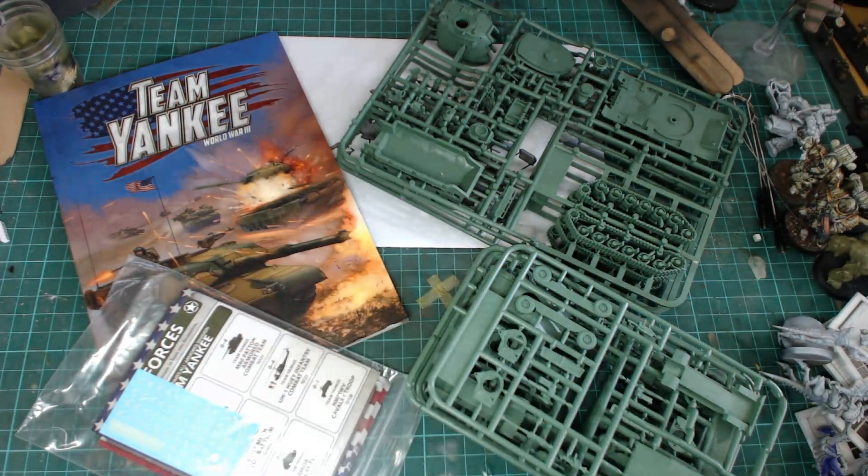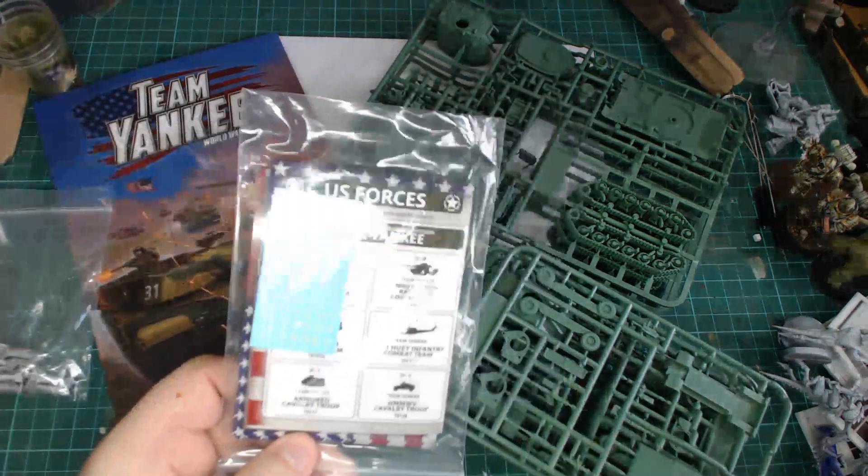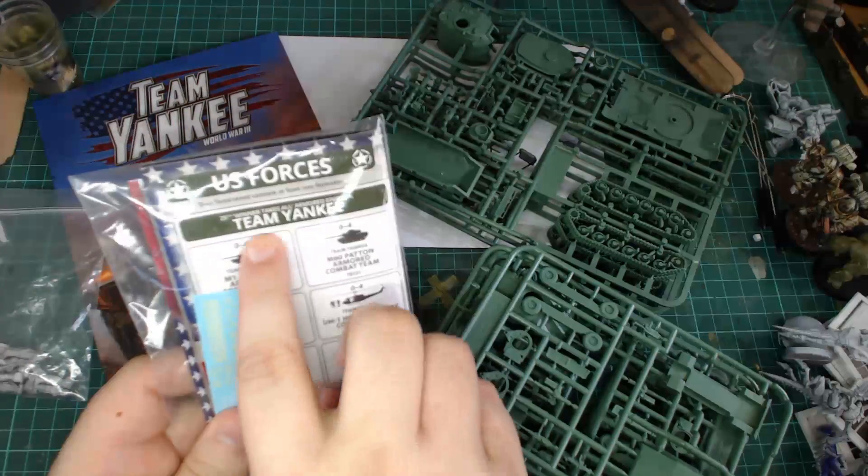There are a few options with the Humvees which I'll show you later. One of them will be the little Stinger guy. All the crew that pop out the top are metal, so none of that resin plastic that everyone seems to dislike. There's also a mini Team Yankee rulebook which is awesome and super portable.